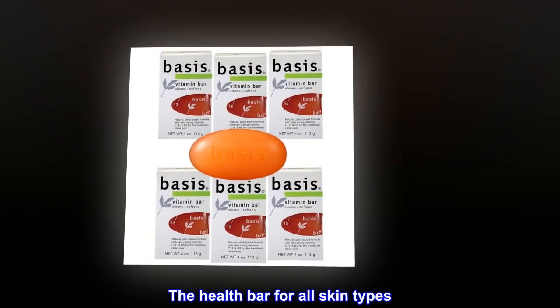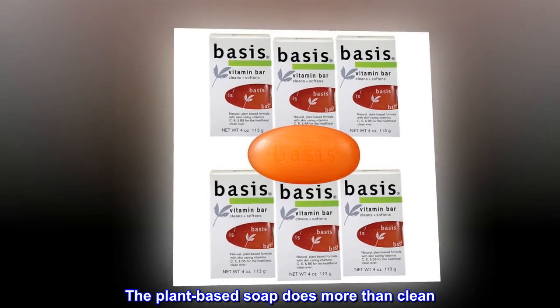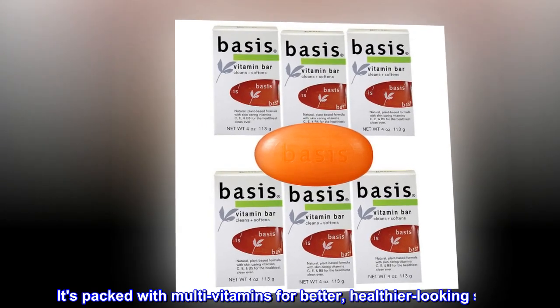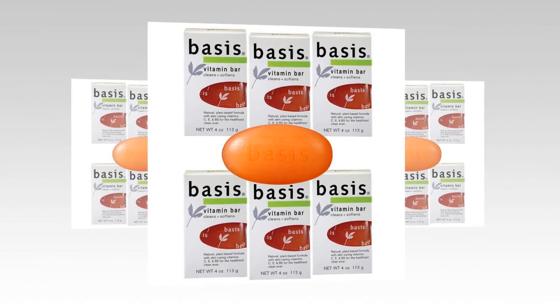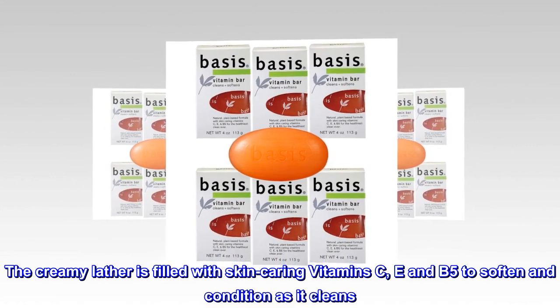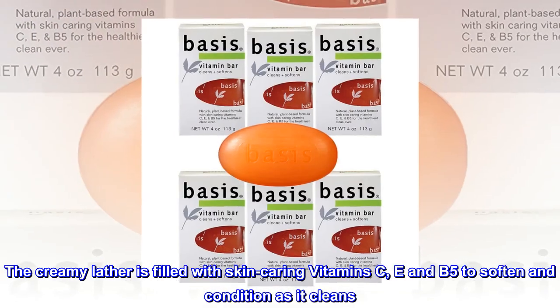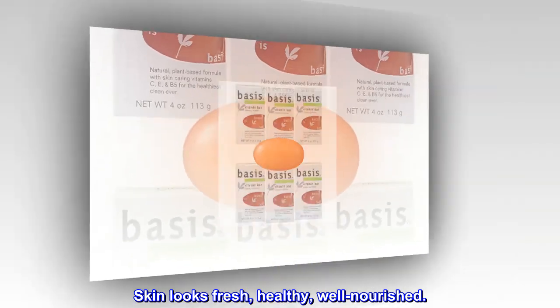The health bar for all skin types. The plant-based soap does more than clean — it's packed with multivitamins for better, healthier-looking skin. The creamy lather is filled with skin-caring vitamins C, E, and B5 to soften and condition as it cleans. Skin looks fresh, healthy, and well-nourished.